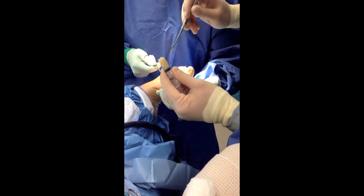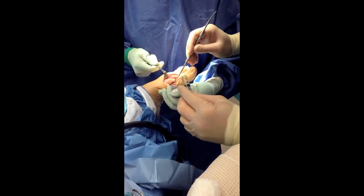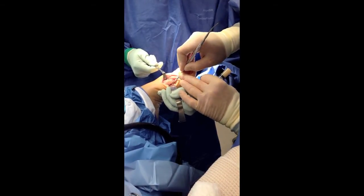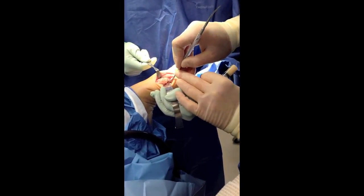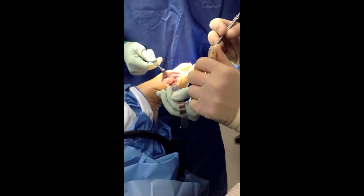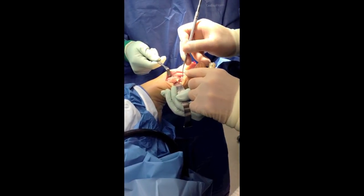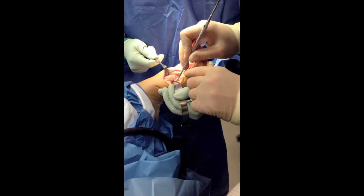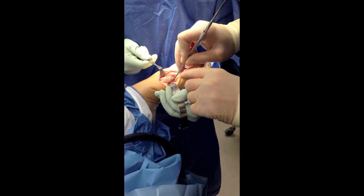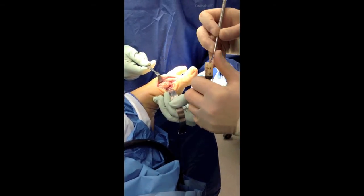So I'm going to fill up this void with this putty. As you can see, it comes in a nice hard mix, bone yet malleable enough to stuff right in that gap. One scoop, two scoops. You can see the bone matrix is most of the composite, unlike the gels that go away.